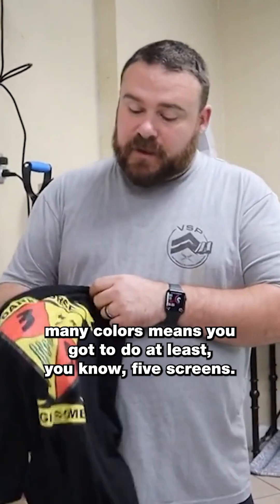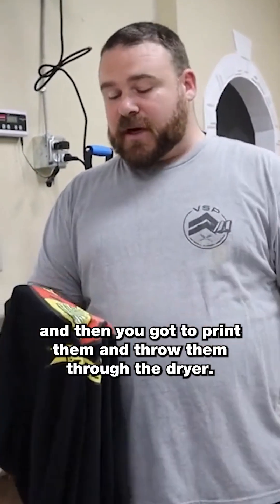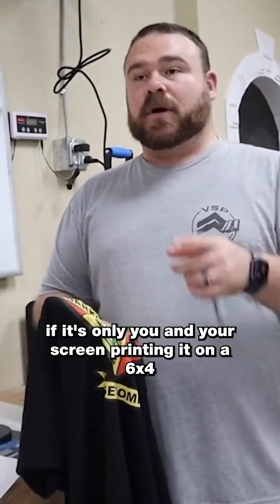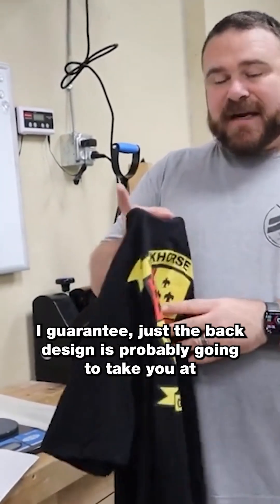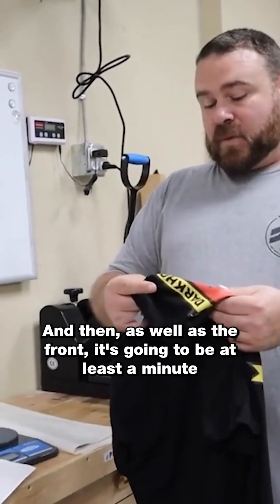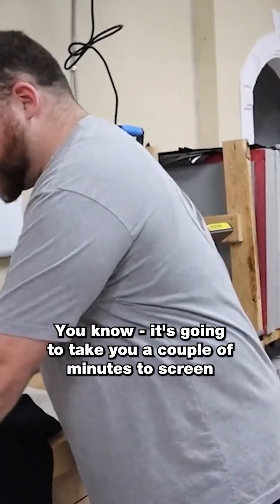With this many colors, you've got to make at least five screens, set them all up, print, and run shirts through the dryer. If it's just you in your shop — with a 6-by-4 and a conveyor dryer — I guarantee just the back design alone is going to take at least a minute and a half to two minutes per shirt, and the front is going to take at least another minute and a half to two minutes as well.